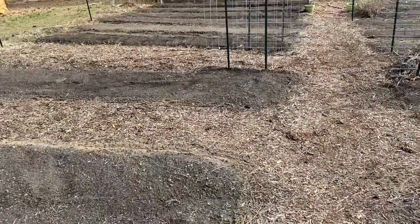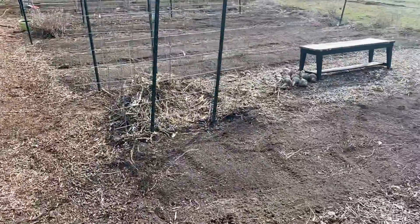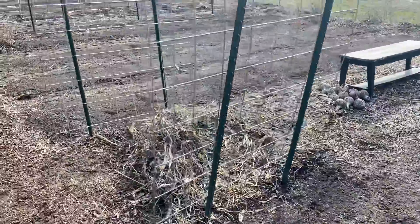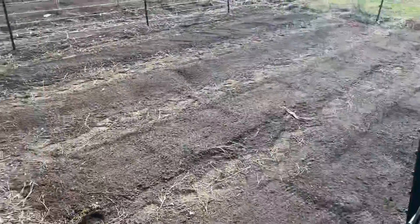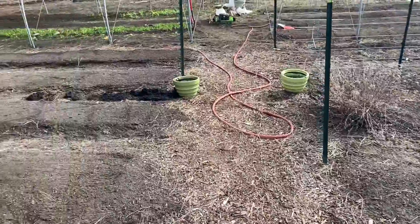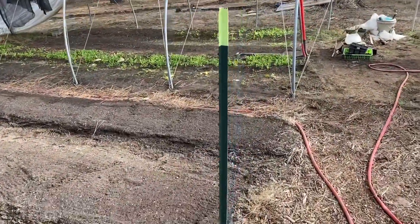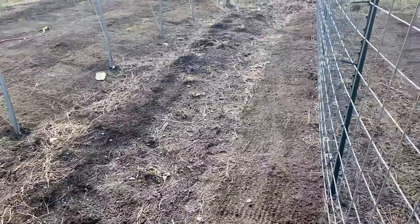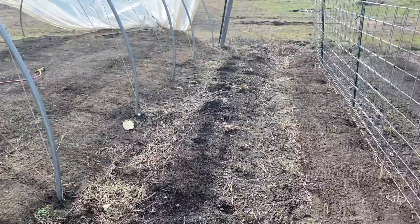Got a little rake in here — those sticks over there. Got a little rake on everything just to see how everything looks. And man, did that clean that up nice! Took those tomatillos out, so we're looking pretty good.